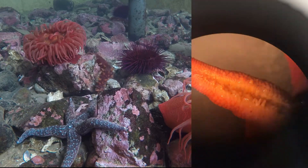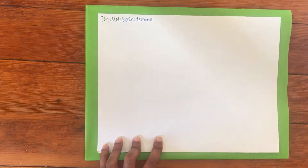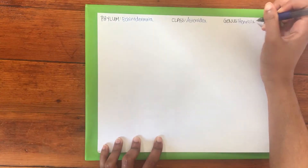Sea stars are part of the phylum Echinodermata, the class Asteroidea, and the genus we are focusing on today is Henresia, a small orange sea star found on the Pacific coast.